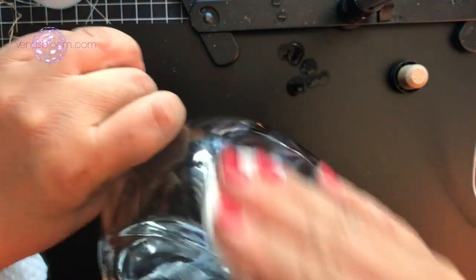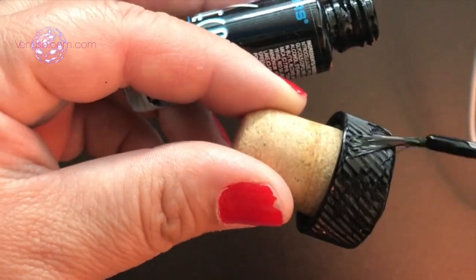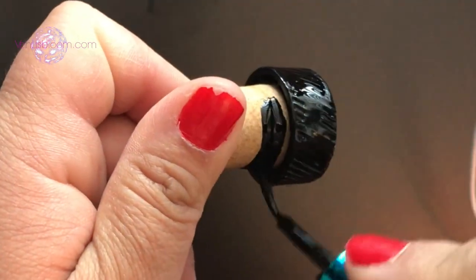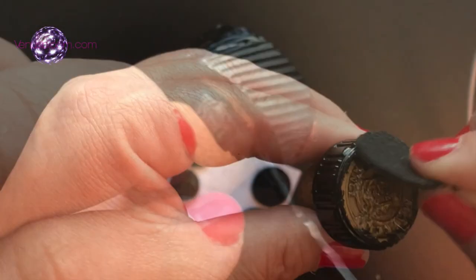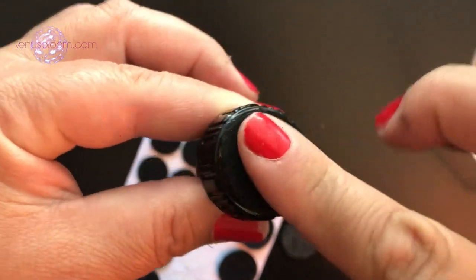Next, we are going to paint our little cork stoppers. I chose black nail polish because it's shiny and beautiful and I just love how it looks. Then, with some protective felt circles, cover the bottom of the cork stopper.